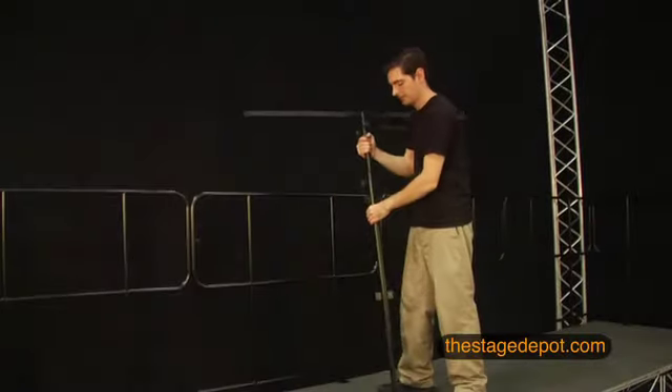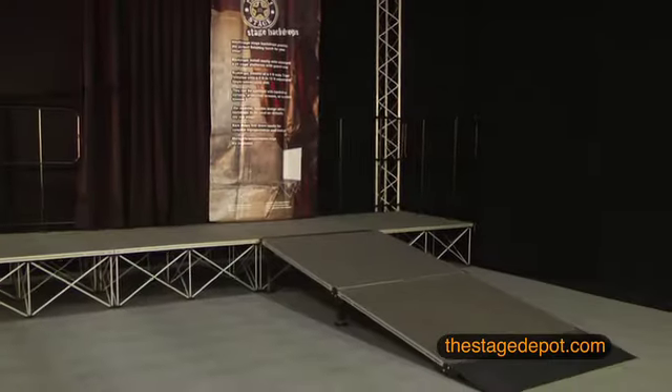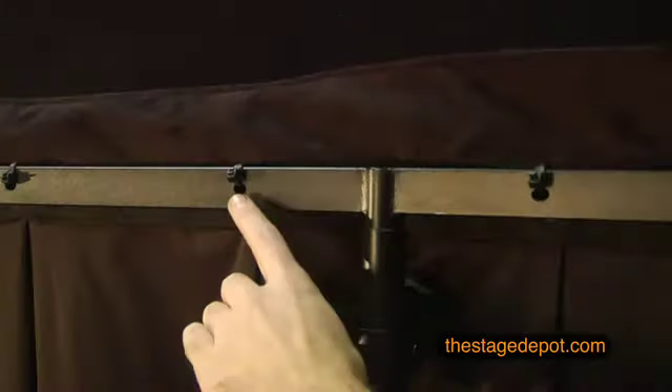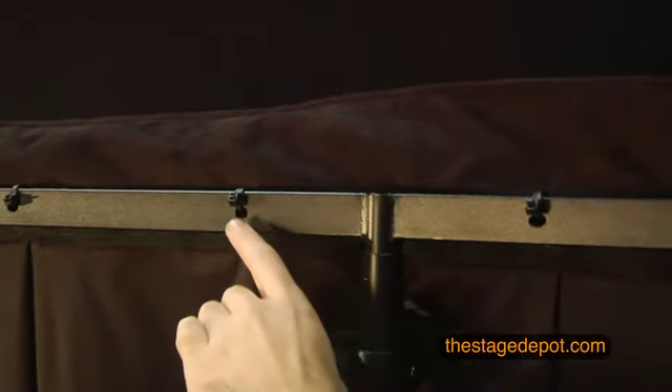Stage backdrops allow for easy installation of customers' own custom-made curtains, custom banners, or even video projection screens. Each t-bar assembly comes with holes that are provided for quick and secure attachment of banners or curtains.